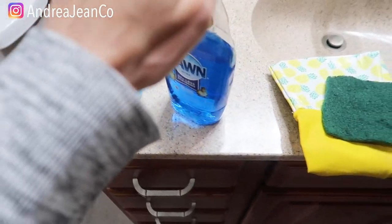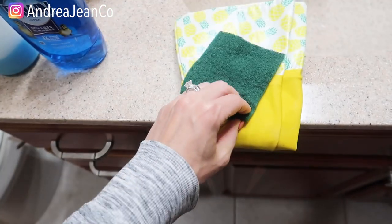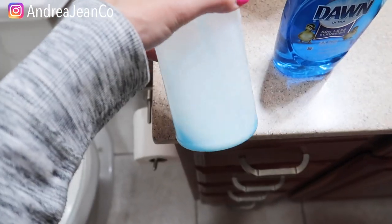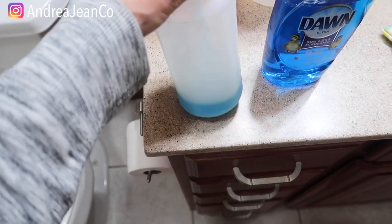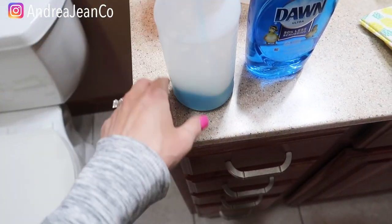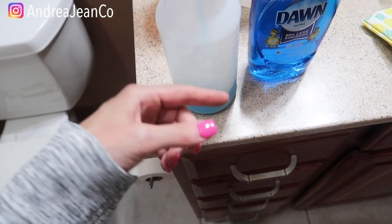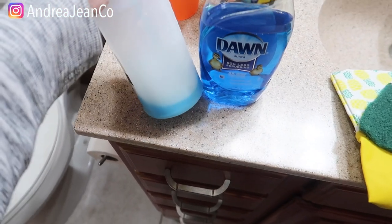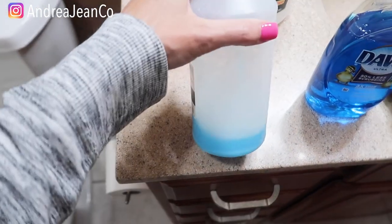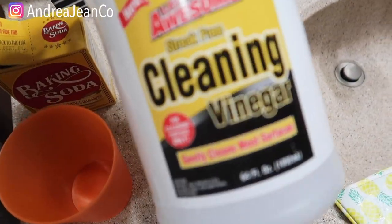I have two other grout videos: one where I use toilet bowl cleaner, hydrogen peroxide, and OxiClean — I compared those and will have that link in the description box below — and another where I use Lime Away. I do have a favorite out of all of those, but today we're going to try another method with items you probably already have in your house. In here is the miracle shower cleaner, which is a combination of Dawn dish soap and cleaning vinegar.